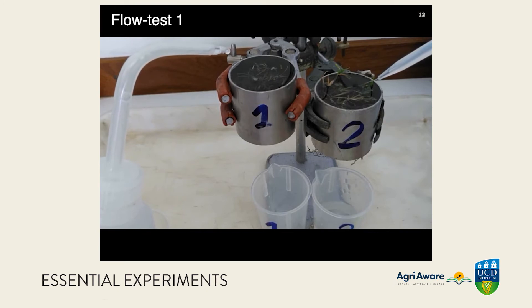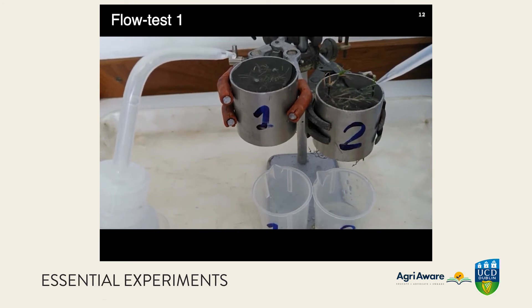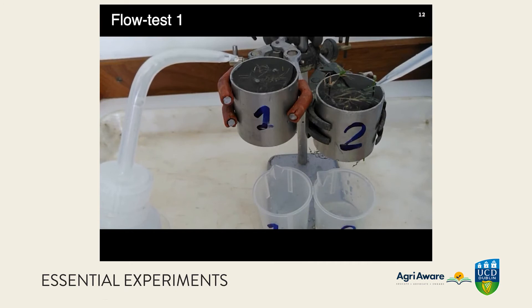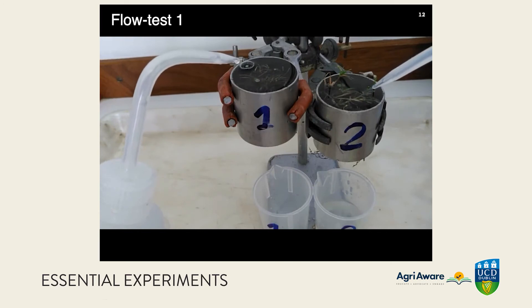As the flow continues, you can see it's necessary to keep adding more water to ring two to maintain the constant head — that is, the level of the water surface above the surface of the soil. You can also see there are no bubbles escaping because the soil was fully wetted to begin with, and a lot more water is appearing out of soil two.